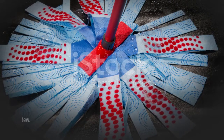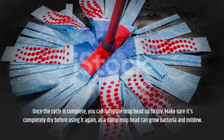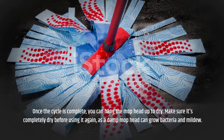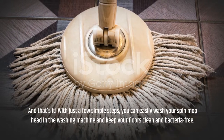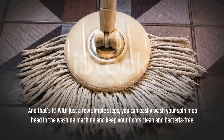Once the cycle is complete, you can hang the mop head up to dry. Make sure it's completely dry before using it again, as a damp mop head can grow bacteria and mildew. And that's it. With just a few simple steps, you can easily wash your spin mop head in the washing machine and keep your floors clean and bacteria free.